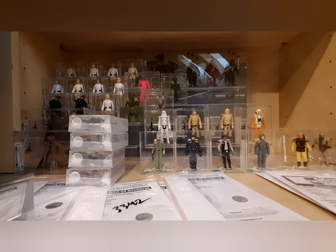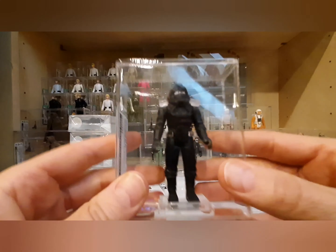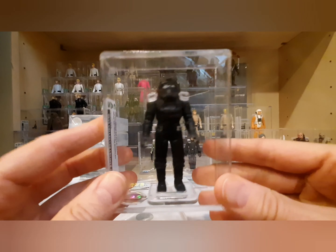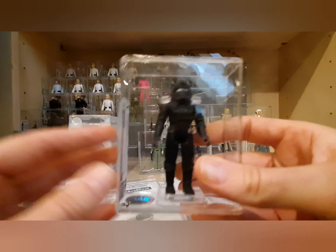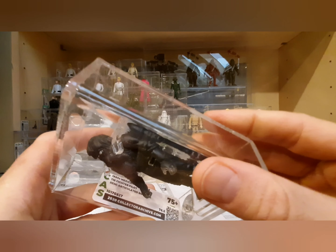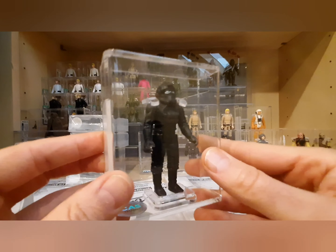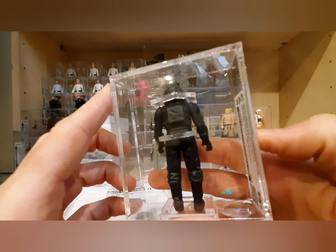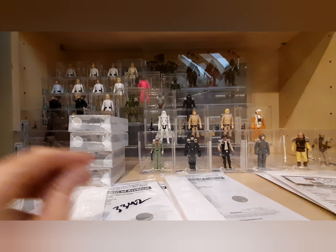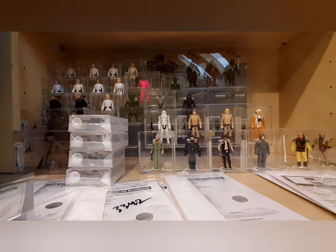Last of the small Mexican bootlegs is a TIE Fighter Pilot. It's labeled as an 80s figure — I'm not entirely sure, but it's super heavy, easily twice as heavy as a normal figure. It's a TIE Fighter Pilot in black and came back with a 75 Plus — Mexican bootleg. Pretty cool to see that one.